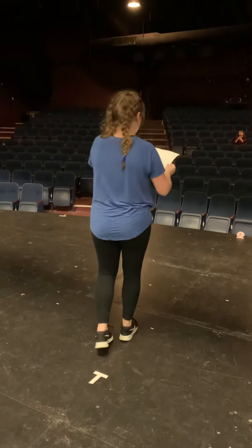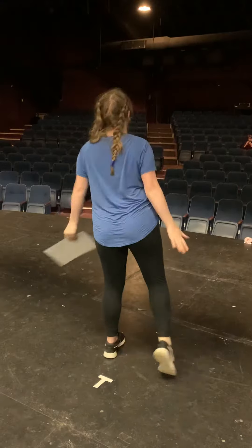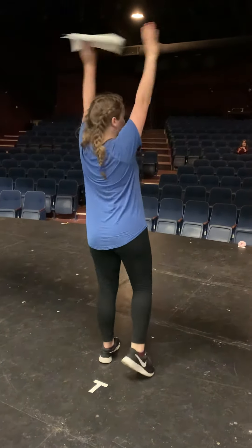Group four, you run on, good, step, take, step, down, your arms pull up, and then you go down as you go to your spots.